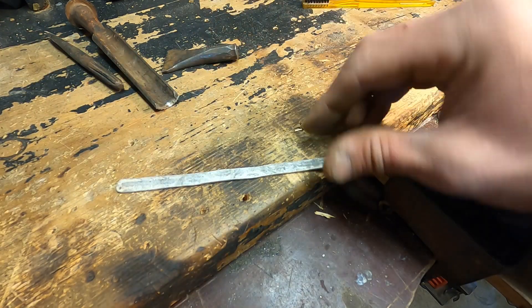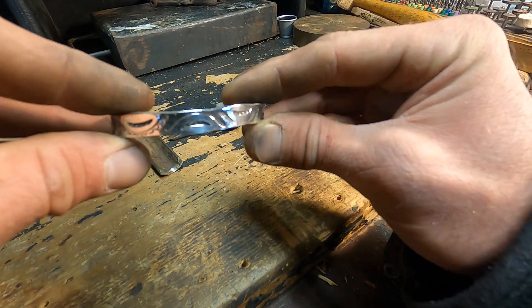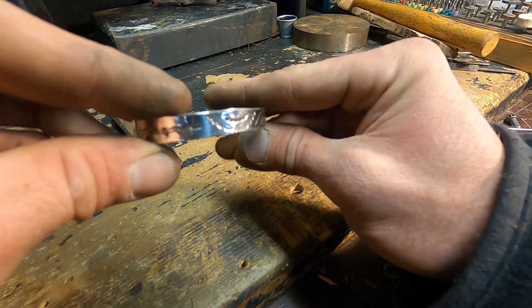Now that I can make them I won't have any problem or excuse to not practice. Totally gotta make some more.